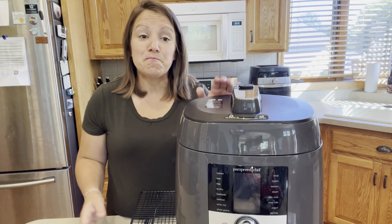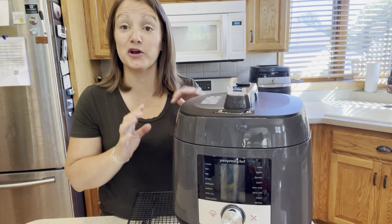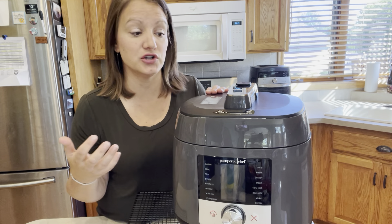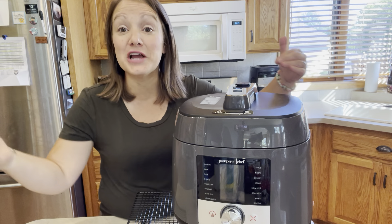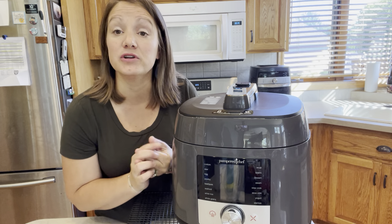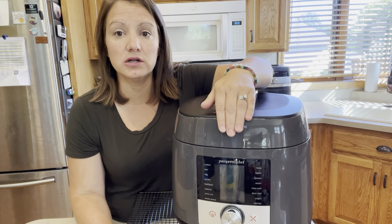So this is our Deluxe Multi Cooker. You've probably heard of an Instapot or a Quick Cooker — this is essentially the next generation of that product. Pampered Chef had a Quick Cooker and took it through a lot of market research on what it was missing. No different than how your smartphone gets upgraded with new generations — this has simply got more built-in settings. I love how much these Pampered Chef products take the guesswork out of what to set it on.